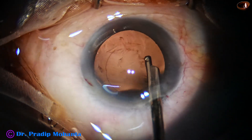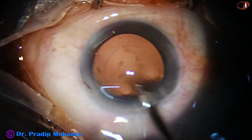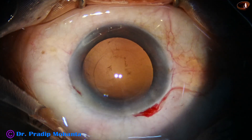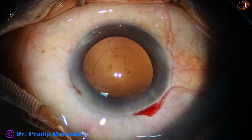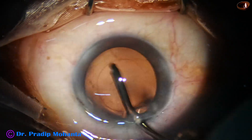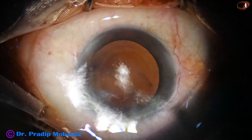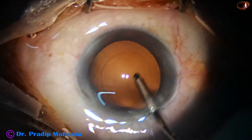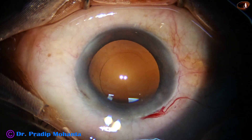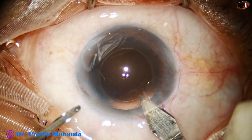I try to remove some cortex from the posterior capsule, but the safer option is hydro polish. In hydro polish, you are just using the irrigating fluid, directing it towards the posterior capsule and sweeping to and fro, from side to side over the posterior capsule. And see — all the lens matter and lens cells that were sticking to the posterior capsule have gone.